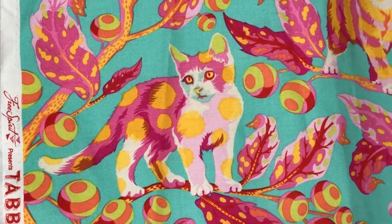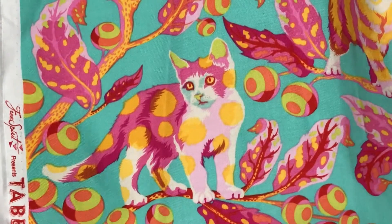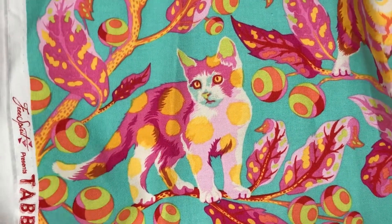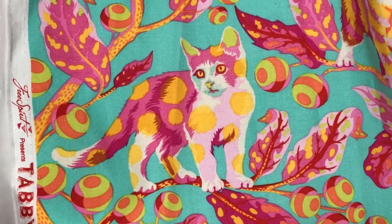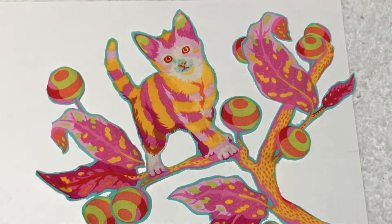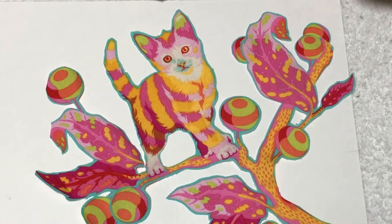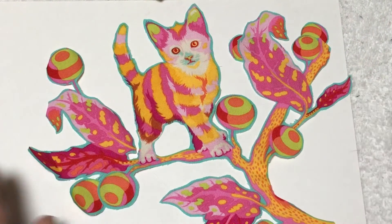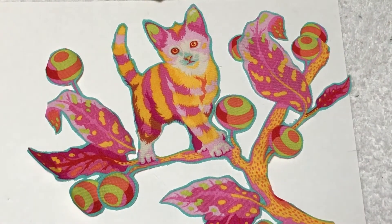Hi y'all, it's Alethea and I'm making a video on how to cut this amazing fabric from Tula Pink called Tabby Road. A lot of what I do is called extraction — check this out. Here is one of the guys that I've removed from the background and he's beautiful, and I want to show you how I cut.